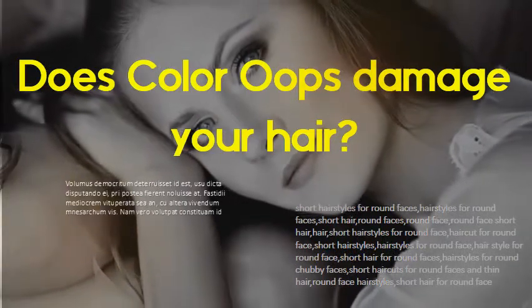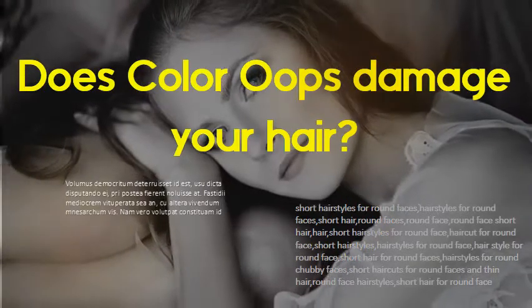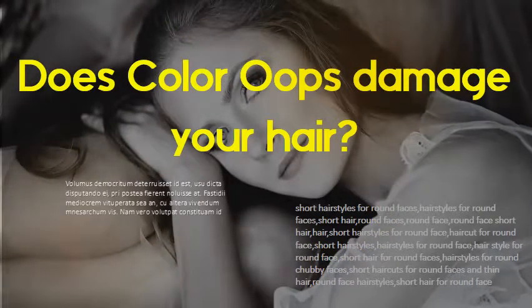Does Color Oops damage your hair? Yes, Color Oops is very drying, but it doesn't tend to do permanent damage in the same way bleach does. In general, the damage is mostly reversible with a bit of conditioning.